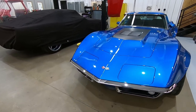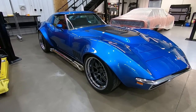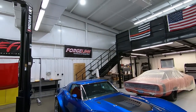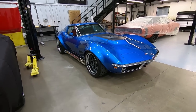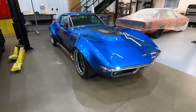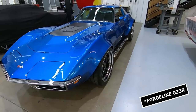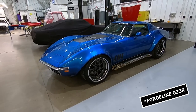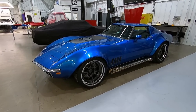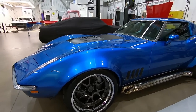It has Forgeline GA3Rs. We're a huge fan of Forgeline wheels — we use them on pretty much every build. They have the right style wheel for everything that we do. Bob was a fan of the GA3Rs. I think we also did GA3Rs on his Chevy 2 — don't quote me on that. We run these wheels on our C3 test car as well. They're just durable, they handle everything you throw at them, and they look amazing. You really can't go wrong.